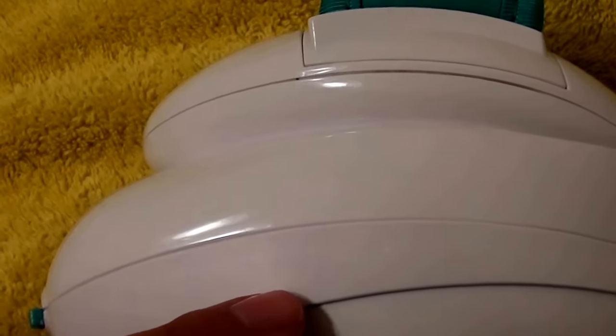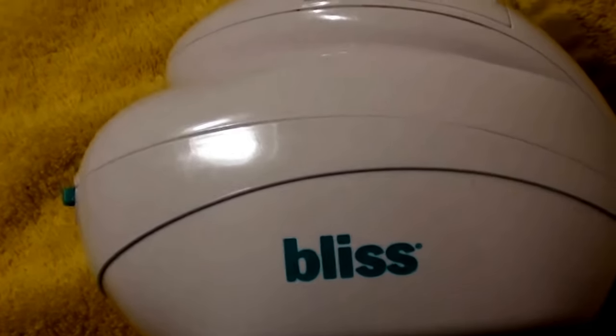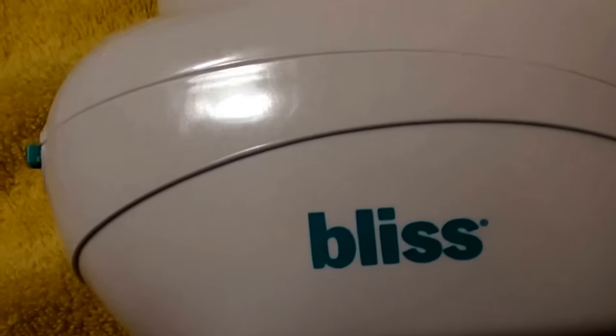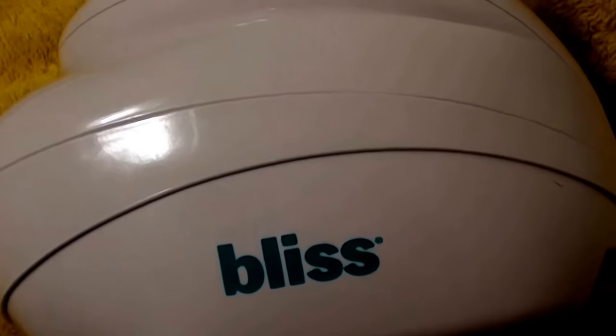This is by Bliss — it's called the Fat Girl Slim Lean Machine or something like that. I'll put the exact name in the description bar. It's just not worth $146 to me. I recommend that wherever you buy this, check out the return policy first — this is still within a return window for me. Always check store return policies before purchasing a beauty product, especially pricier gadgets.